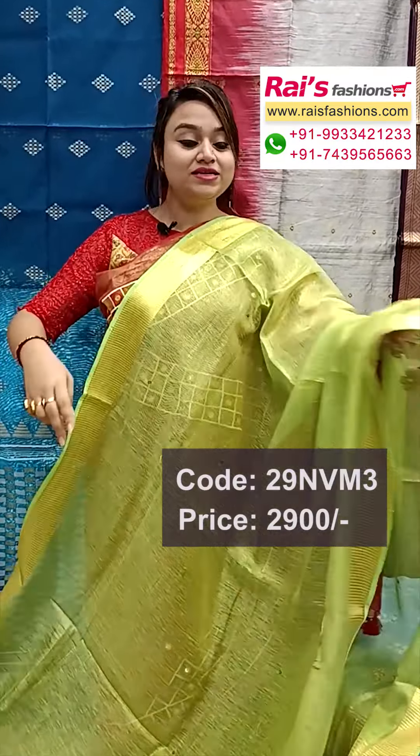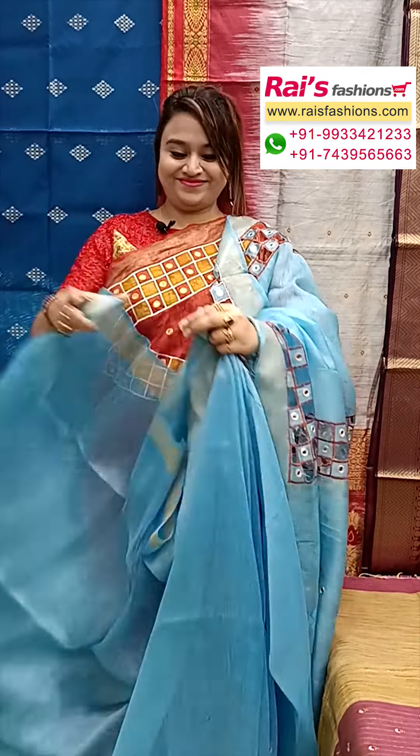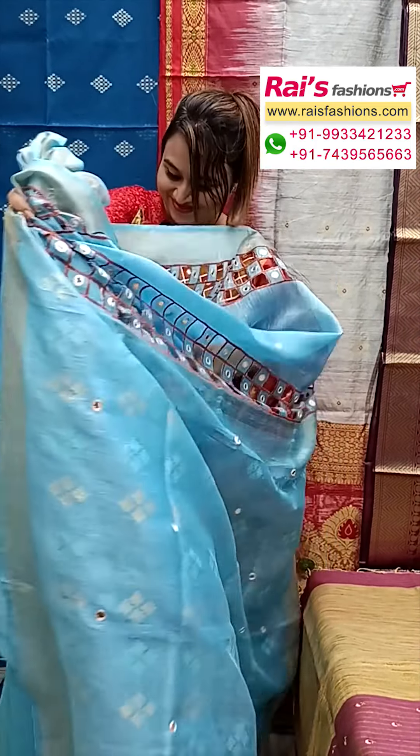Next one — nice color combinations, greenish golden set with golden effect. Premium quality pure handloom tissue linen base, all over golden design, golden zari weaving border design. The pallu portions have highlighted golden zari stripes pattern with beautiful handwork design — handwork butter design all over the base.